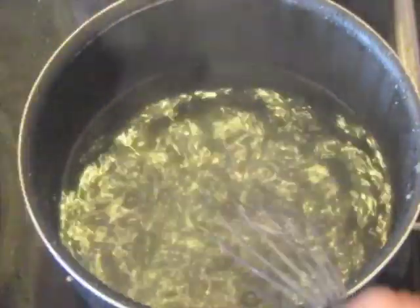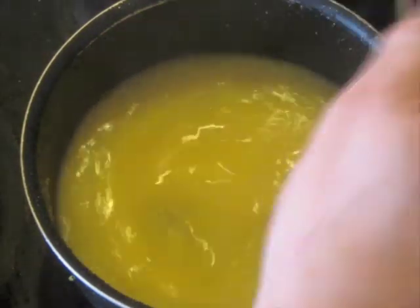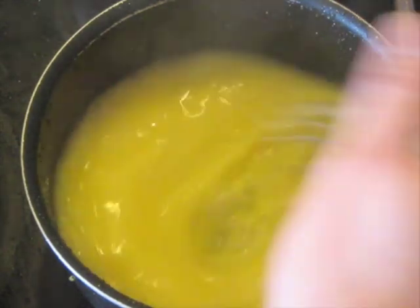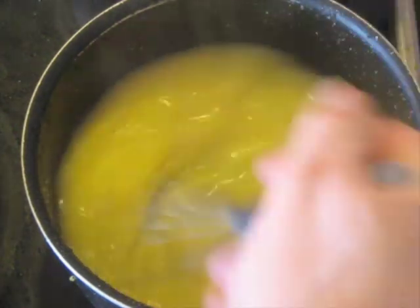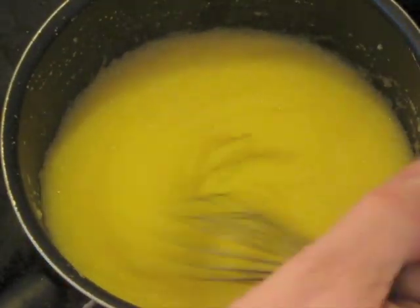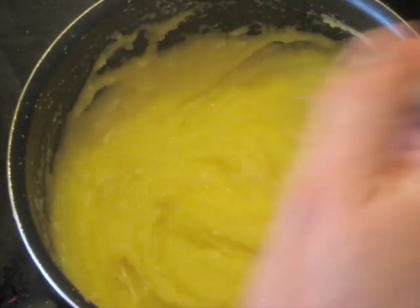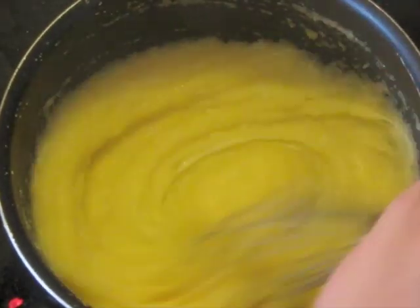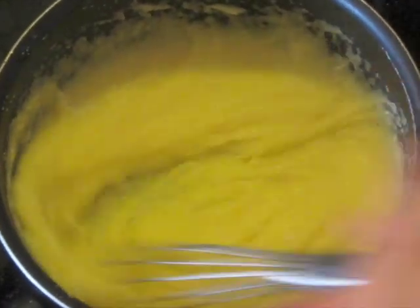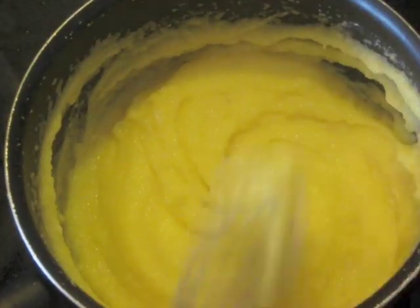Now we're going to begin making the polenta. When the water is boiling, begin whisking it in — it's a very simple operation. Don't worry about adding salt in this case because we're going to be adding Romano cheese, which is plenty salty. I've got this at a medium heat, number 5 out of 1 to 10. Whisk it for a minute or so and it'll start to thicken up. After just a couple of minutes it begins to thicken, so you can add the cheese to it. This is not the traditional way — you would use a different cheese and melt it over the top — but this works well. I'm going to turn the heat way down now because we just want to cook this all the way through without it splattering.